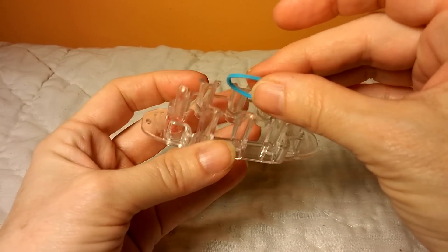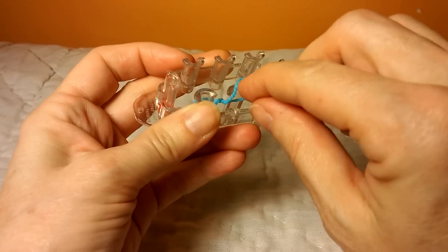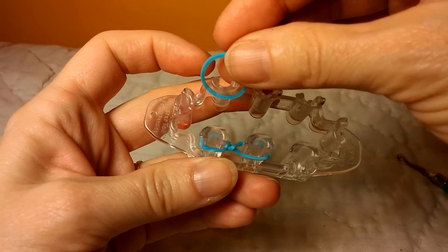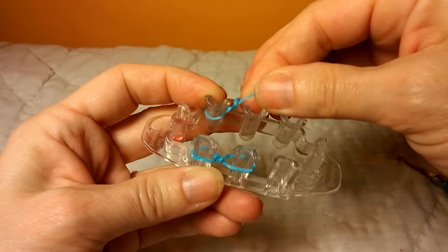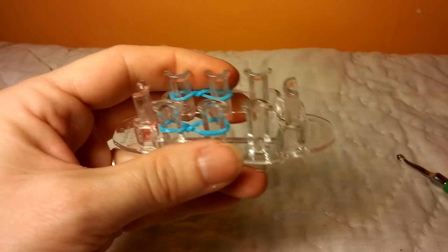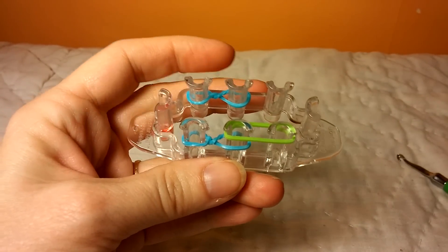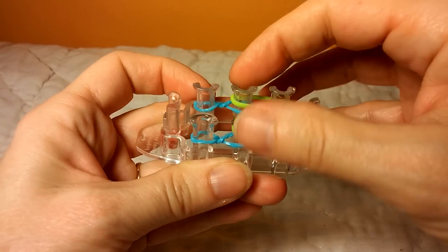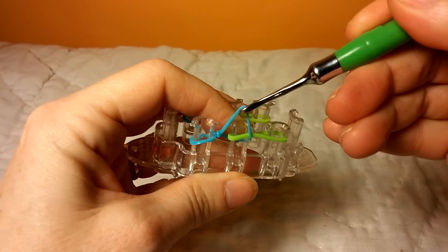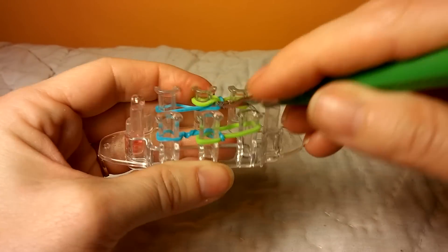The first step is to take your band and put it on the first two pegs, and you're going to twist it two times in between. Then you're going to put it on the back two and twist it two times in between. Then you're going to step up two pegs and put your band on, and do the same thing in the back. You're going to pull over — as I pull over I push down.